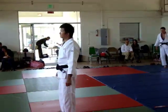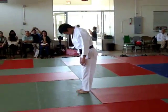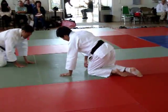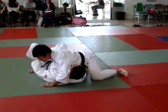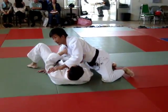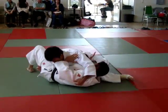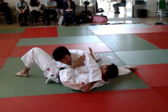This exercise is for when I pin. For example, Yoko-shiho-gatame. He resists and he's going to move to escape. Then you can move your hips — you can follow his movement.